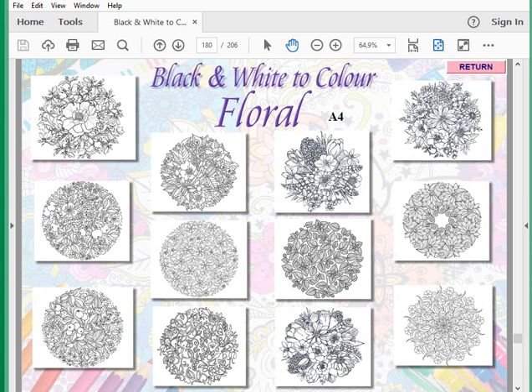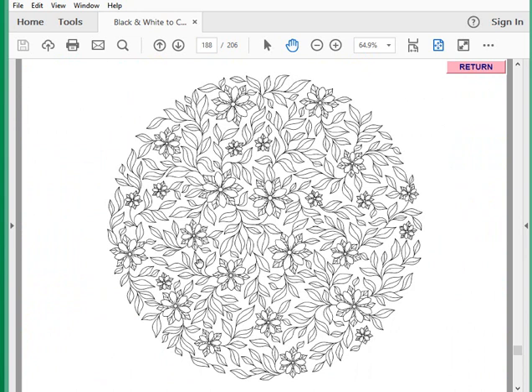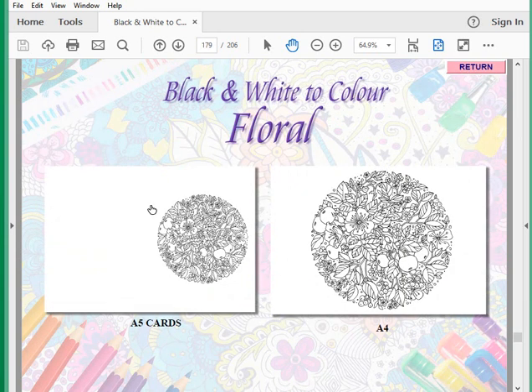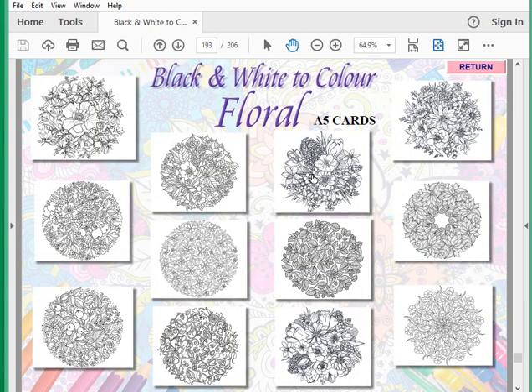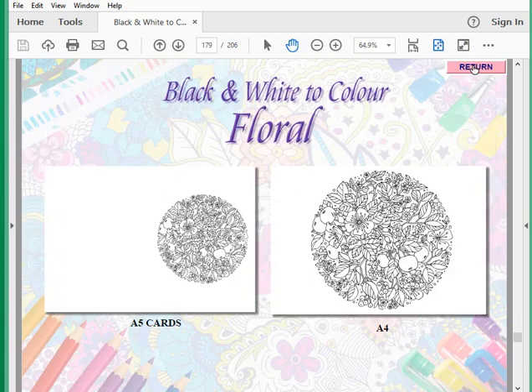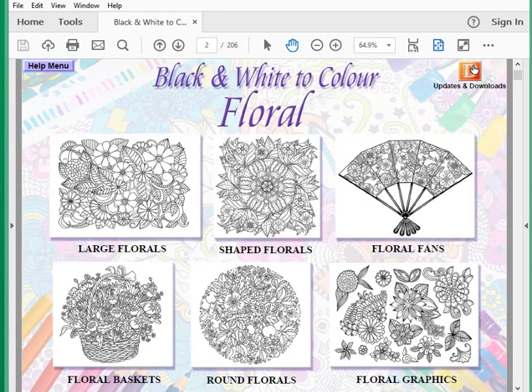Through to something slightly plainer with leaves — I'd like to think there's a little bit of something for everyone on there. That will work in position on your A5 card. So that is the main part of the CD.